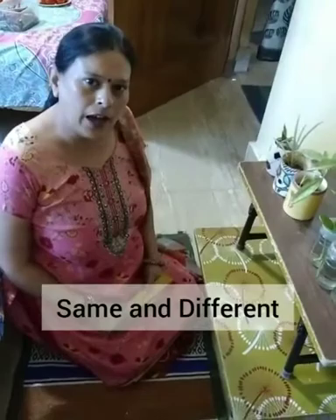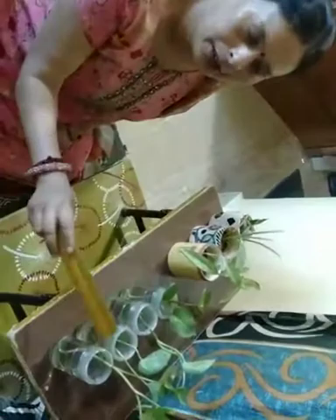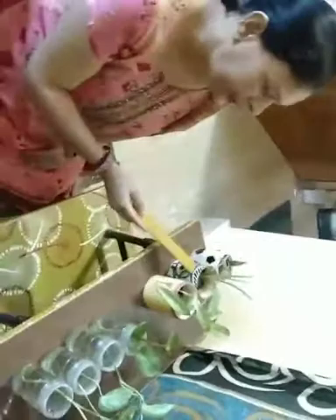Now it's your turn to explain. Now children we have to learn same and different concepts. See here — these bottles are all same, and these cups are different. So many plants are here, but see here: same bottle and same plant, and here different cups and different plant.